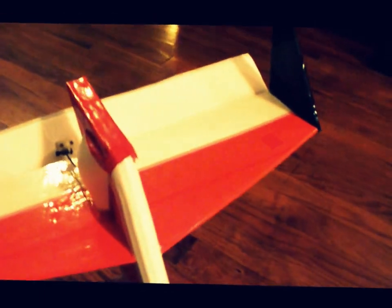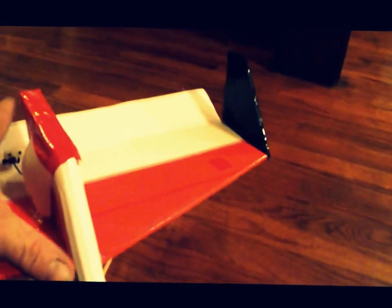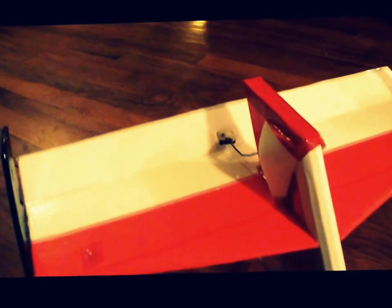The horizontal stabilizer is just one piece of foam board covered with packing tape. It's 18 inches overall, crossed, 7 inches in the middle, 5 inches on the end, tapered down to 5 inches with an inch and a half elevator.